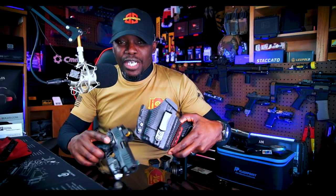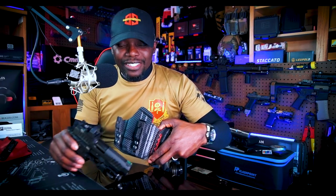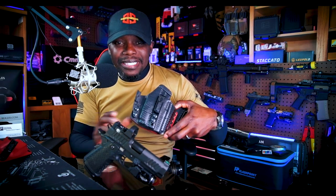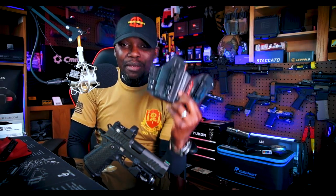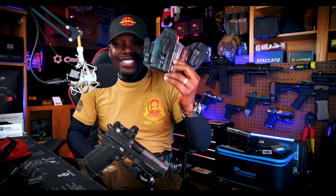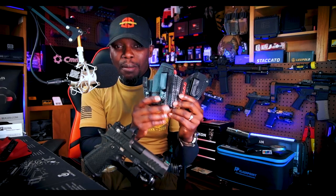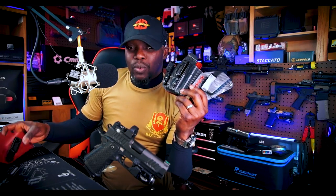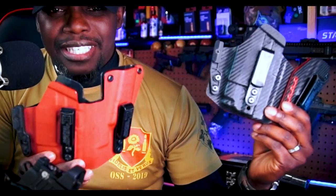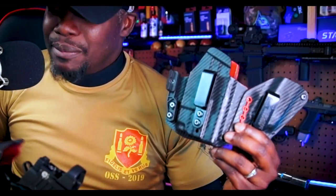Right off the top, a lot of people ask me: what holster do I run for the Staccato? That's the question I get asked on a regular basis — anytime I post any pictures online, people always ask what holster I run. So here it is. This is one of my all-time favorite holsters. This is the Mechanix Flex.